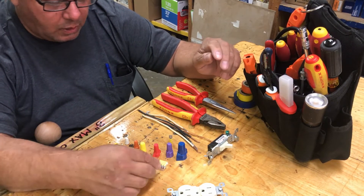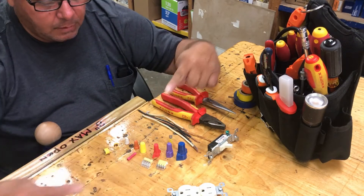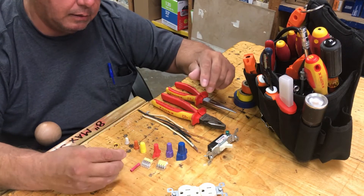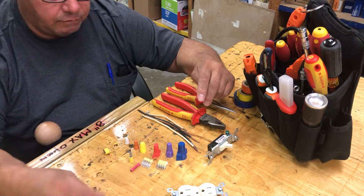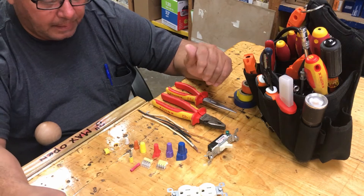A different type of connector — you put the wires in both ways and crimp it. Another type of connector you'd use for HVAC, for capacitors, contactor leads, stuff like that.